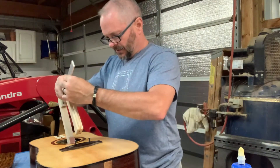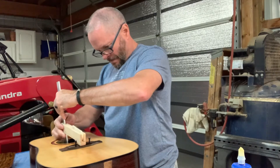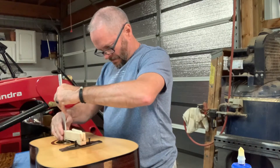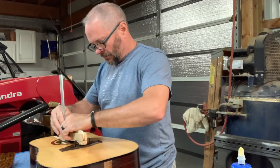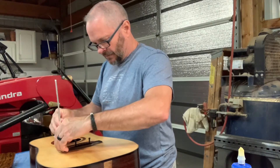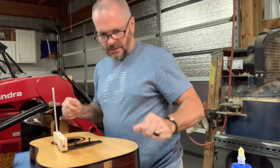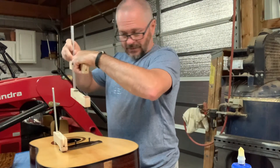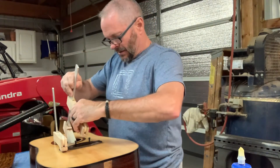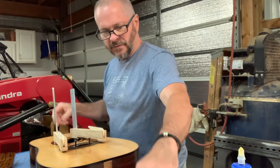Now we use the clamps. I'm going to do the outside first. Actually, I do recall last time — I'm going to put all three of these clamps in here first. I'm not going to fasten any of them just yet.